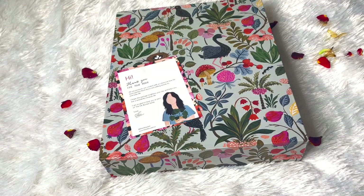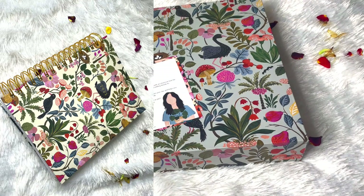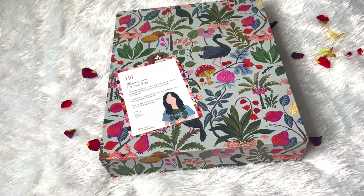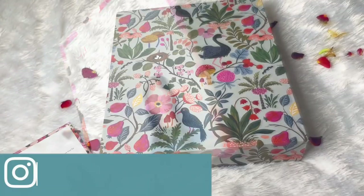Hey lovelies, welcome to my channel The Productive Girl. Today in this video let's unbox and review the Ink Bucket 2022 planner. Let's get started. First we have this thank you card from the Ink Bucket team.